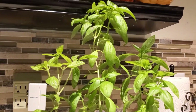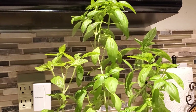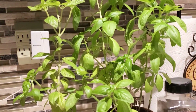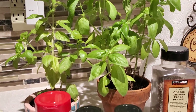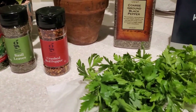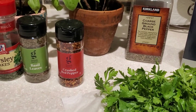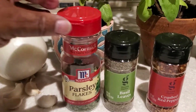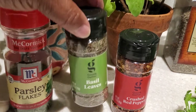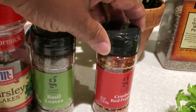I grew this basil plant from a seed and it is part of my herb garden. I love using fresh herbs anytime that I am cooking anything for my family. We will also be using fresh Italian flat leaf parsley, but if you don't have fresh herbs, that is fine. You can use parsley flakes — the dry parsley flakes — as well as dried basil leaves.